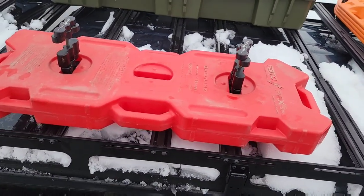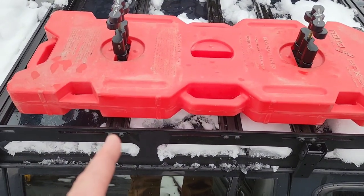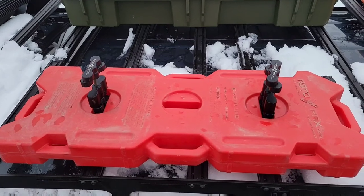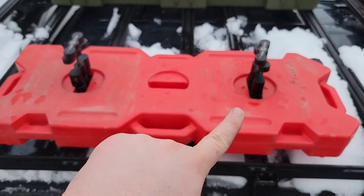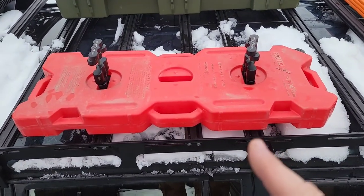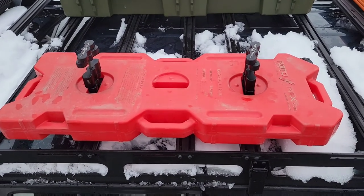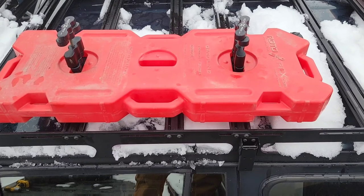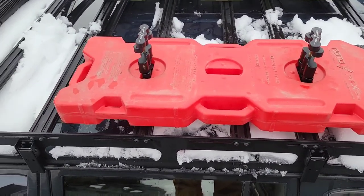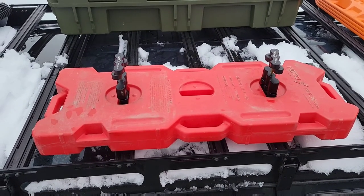Got my crossbars set. Left that one secure, mounted it, loosened this one up, moved it over, and set the Rotopax mount on top to keep the spacing correct. Tighten down the crossbars. Next step: I'm going to remove the Rotopax, tighten down the mounts, and then I'm going to call that a video. I'll pick you back up one last final time and we'll go from there.